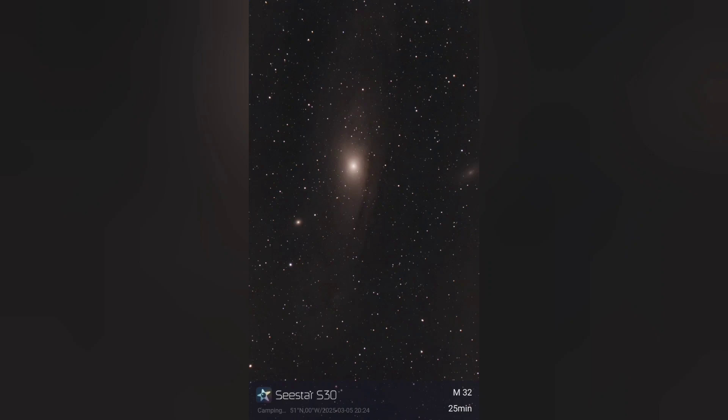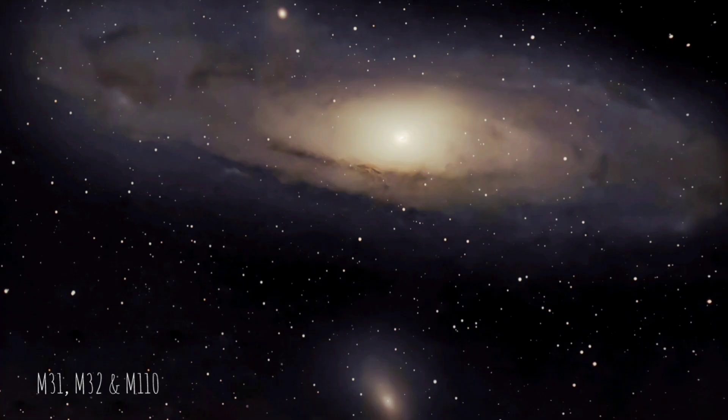First up is the Andromeda Galaxy, the jewel in the crown as far as galaxies are concerned. This is an ideal target for the S30 because it's very large and relatively close to us — around three million light years. Here you can see the satellite galaxies that go along with it.